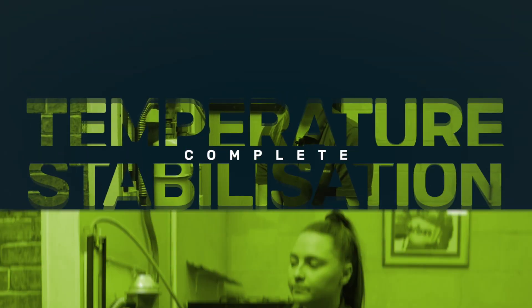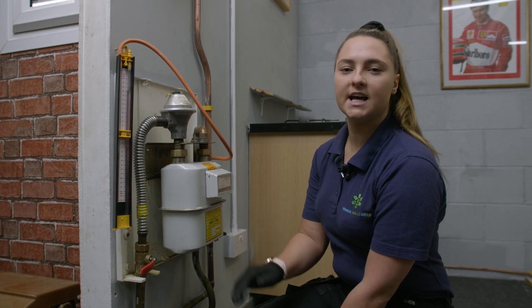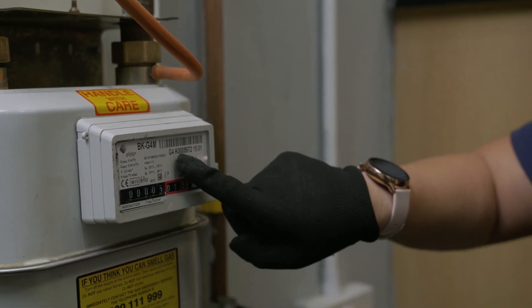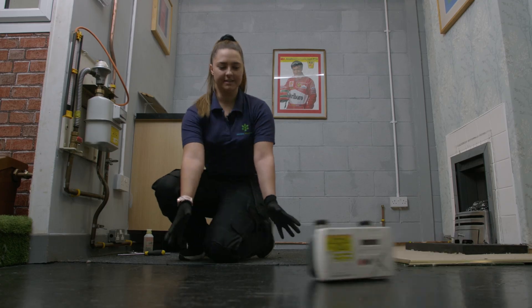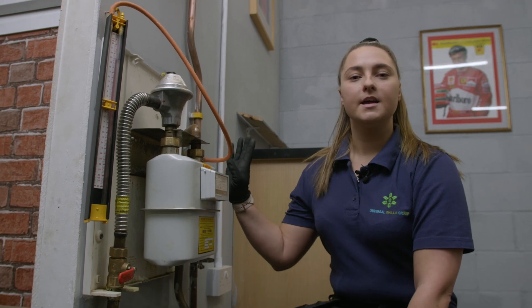Our temperature stabilization was okay, so we're going to carry on with our tightness test, which is going to last for two minutes. In this time we're testing the whole installation inside the house with the appliances connected. With this meter — we've got a G4 — over the two minutes it could drop four millibar, as long as there's no smell of gas, appliances are connected, and our pipework is under 28mm. If we had an E6 meter it would be eight millibar.